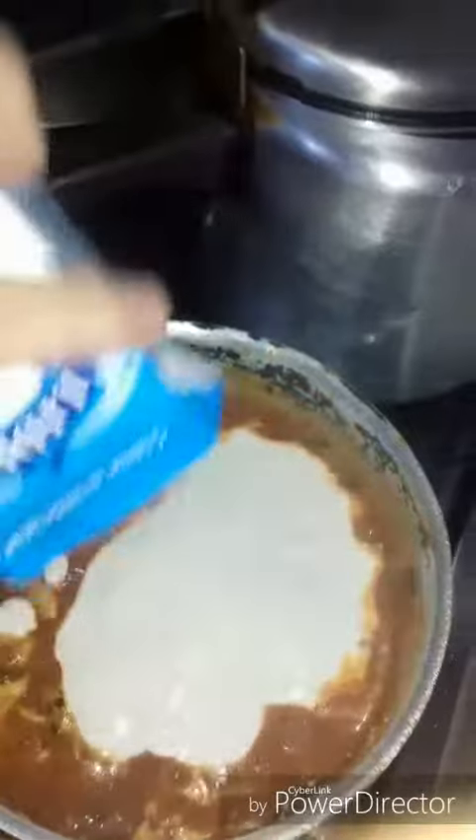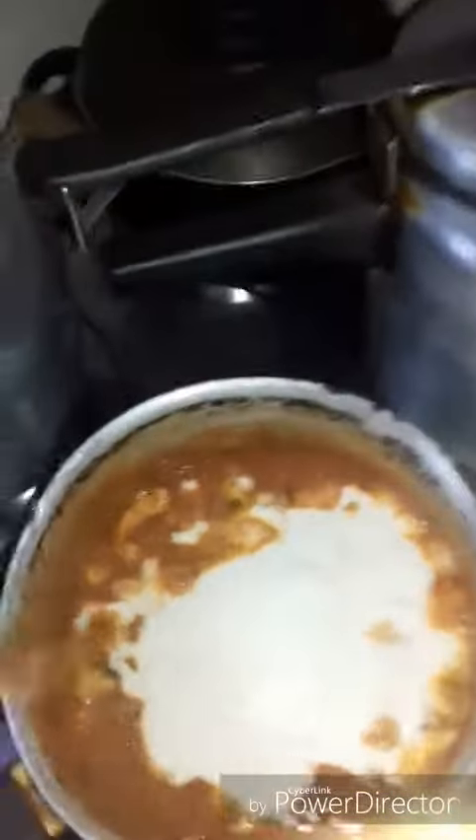It's boiling. I'm going to add milk cream. How delicious — love it, it's extraordinary! Now you mix it. Now you can see.